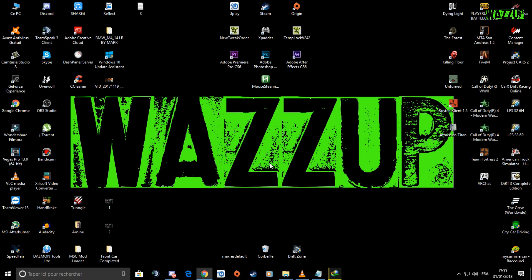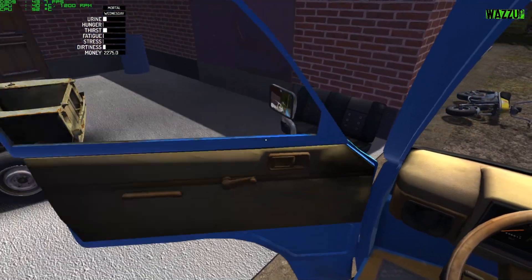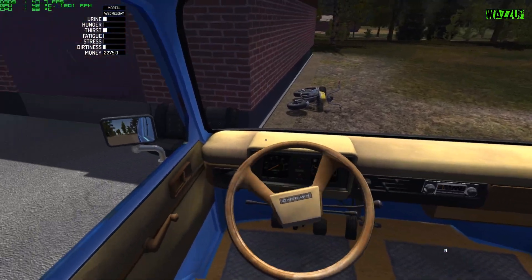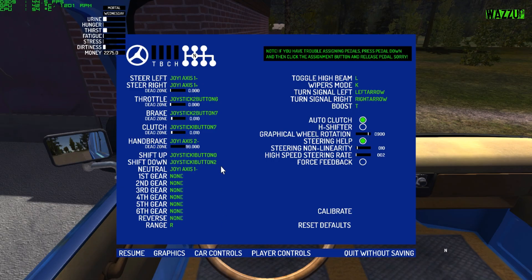Now let's go to My Summer Car and I'll show you how to put the mouse steering in the game. Get in, close the door, enter driving mode — it's working, the mouse steering is working as you can see. Go to car controls: if you want steer left, drag your mouse to the left; for steer right, drag your mouse to the right.